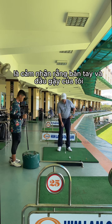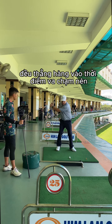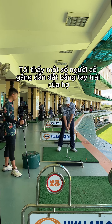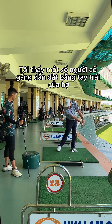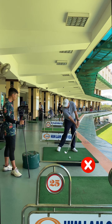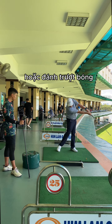Something I like to do at impact is feel that my hands and club head are in line at the same time. I see some people trying to lead with their left hand — the left hand is leading, the face is open. You're going to end up hitting more shots to the right or topping the ball.